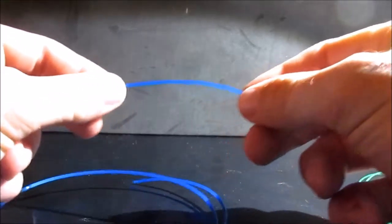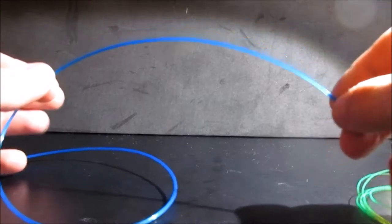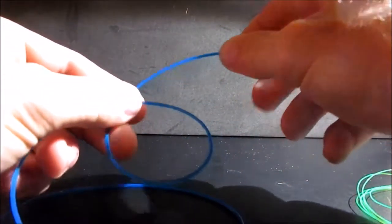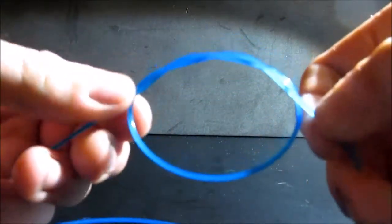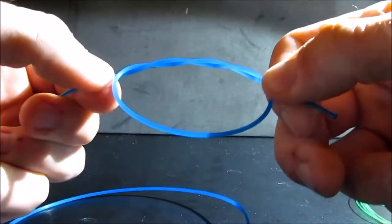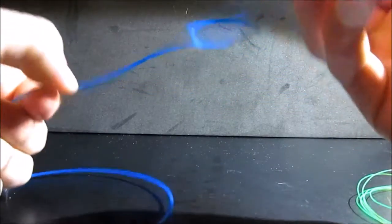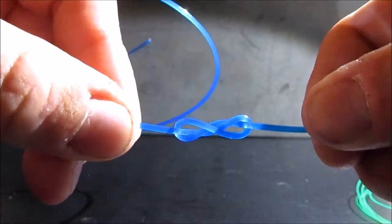Here is how we are going to tie this knot. First, you are going to take your heavier line — shock leader, whatever — and you are going to create a double overhand knot. So you are going to go through the loop once, and through the loop again, so you have your doubled overhand knot right there. Now you are going to go through and tighten this down. It creates a figure eight in the line — a nice pretty figure eight.